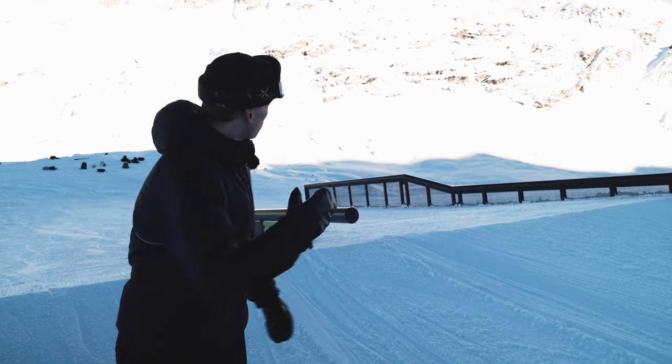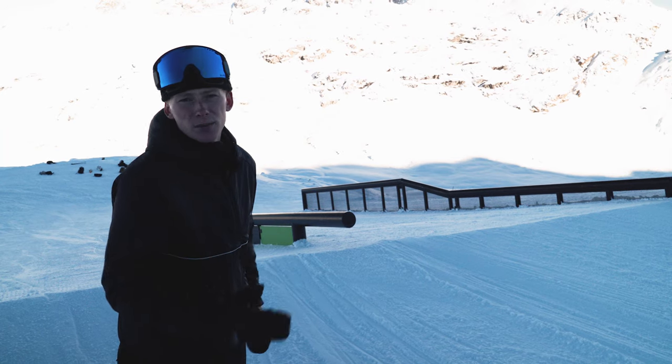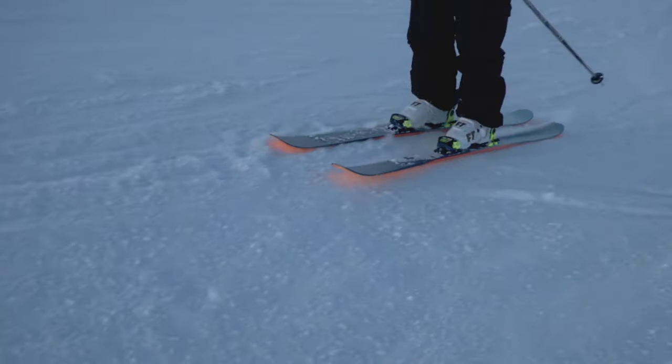As you approach the rail, you want to be coming in at a slight angle to the take-off in a good solid ski position. This means with your knees nice and bent, and also with your weight pushing into the front of your boots.